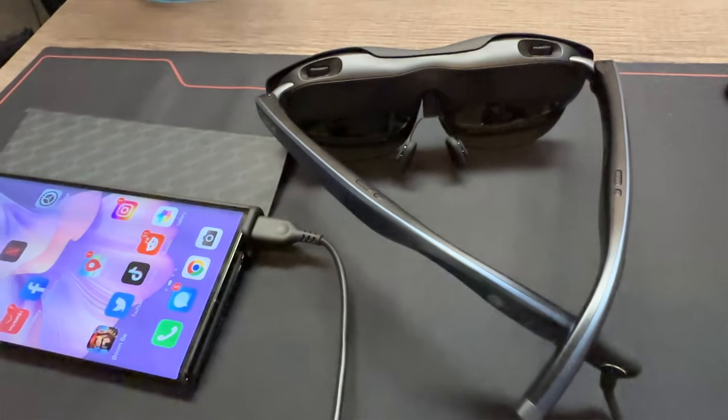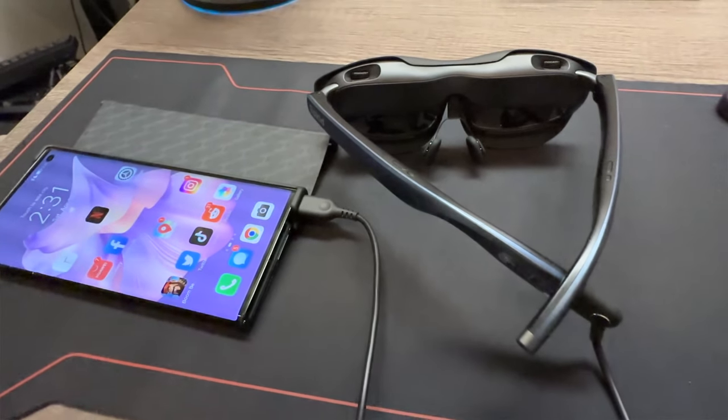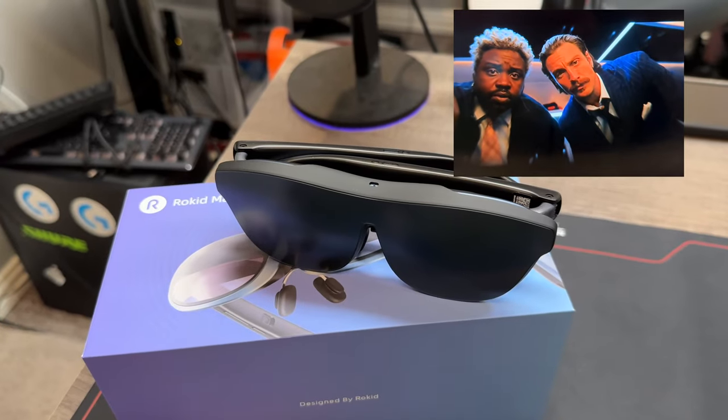These are not heavy — there's no built-in battery, none of that stuff. It's very streamlined, and that's what I like about them most. You have the glasses and your USB-C cable and you're done. Then you can sit there and enjoy it on a big, larger-than-life, over 200-inch represented screen.